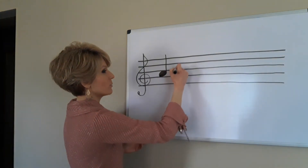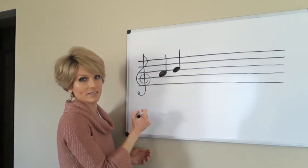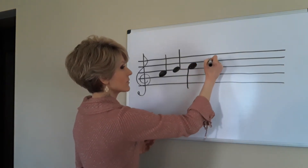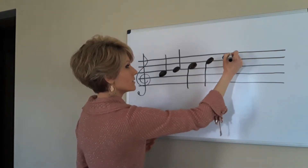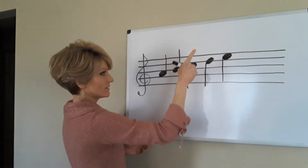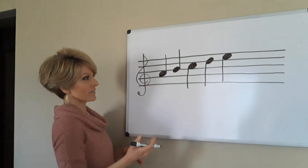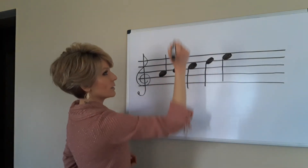It doesn't really matter for this video what kind of note we're using — just so that it's in the right place on the staff. You can see as I write these notes, as the notes get higher on the staff, the black dots are getting higher, the stems come down. That's just a way of writing music that keeps everything tidy and going toward the middle, instead of stems that go way up high.